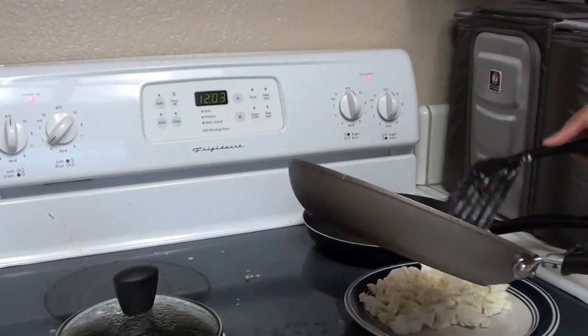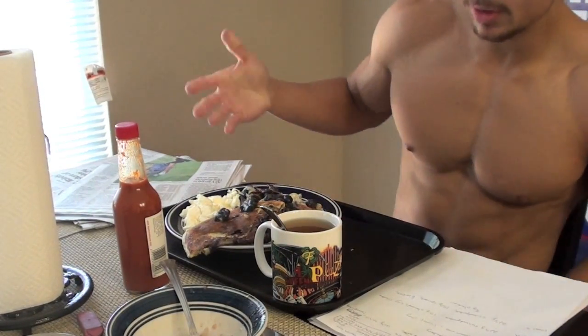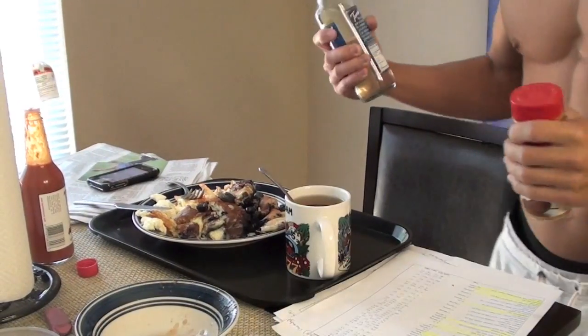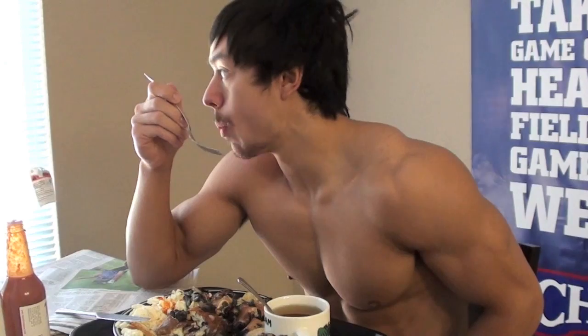I'm going to put it on this plate right here. We've got blueberry pancakes, egg whites, and Tapatio sauce for the egg whites. Someone Facebooked me to say that if I added vanilla and cinnamon it would taste better — so guess what, I'm going to try it. It's good. Very good!